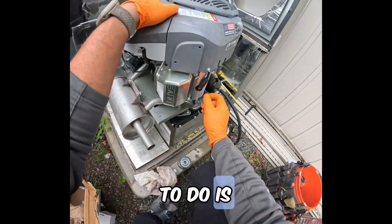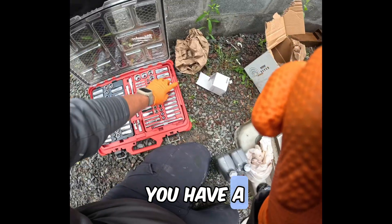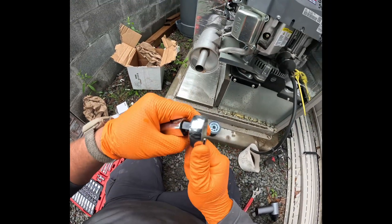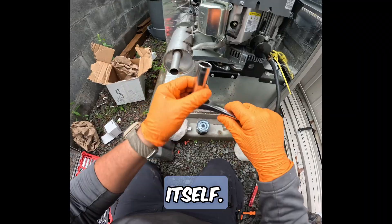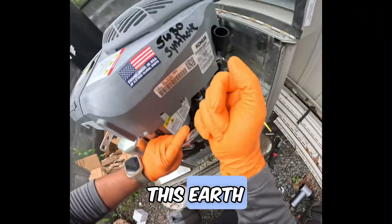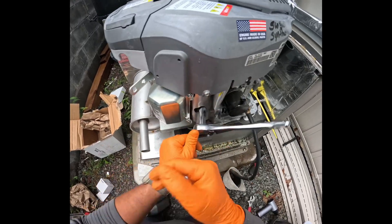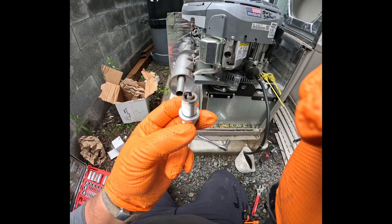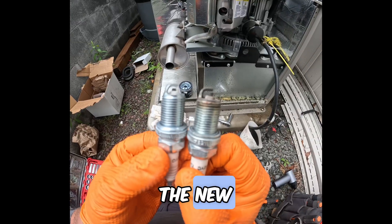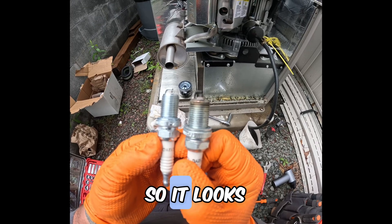The next thing we're going to do is take this spark plug off. Make sure you have a deep socket set. What you're looking for is the 5/8 socket itself. Get in here and take this spark plug off like this. Look at that — that's carbon buildup all over it. And that's the new spark plug. The gap is very similar, so it looks good to me.